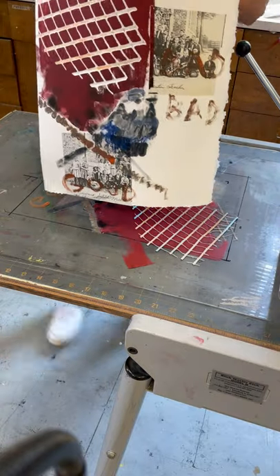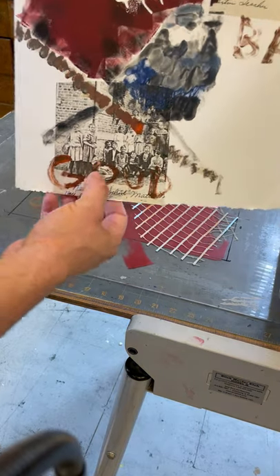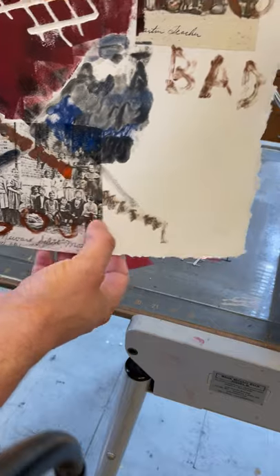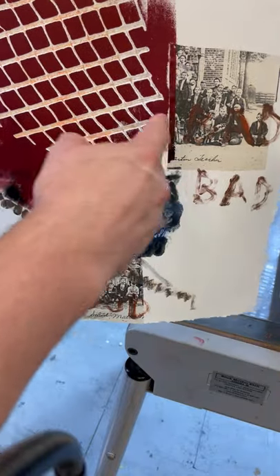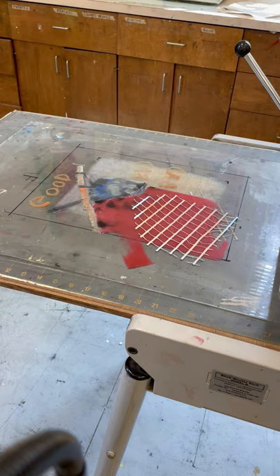And voilà — isn't that pretty fresh? Look at that. It's pretty dope. You can see here's where I masked something off, and here is the collage. It's on there pretty good. I love how it hits here with this edge. So this is Chine-collé. Experiment. Have fun with it.